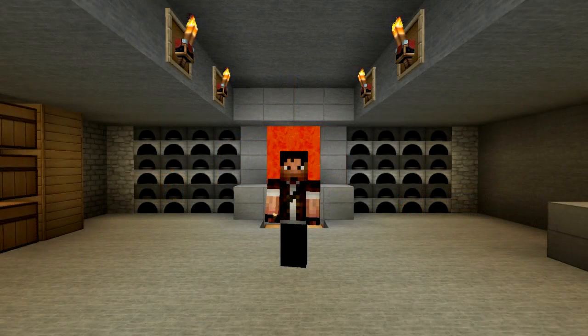Well guys, that about wraps it up for today's tutorial. I hope you all learned a little bit about primitive aesthetic lighting and you can use this in your own homes in Minecraft. Thank you all so much for watching, and as always, this is Zul'jin signing off. Have a good one. See you next time.